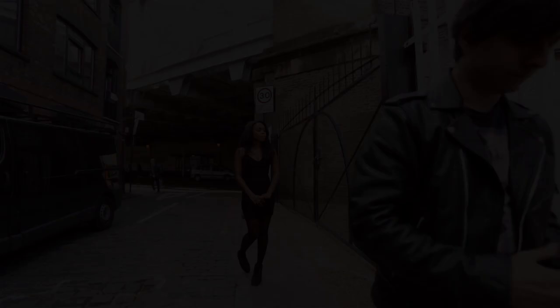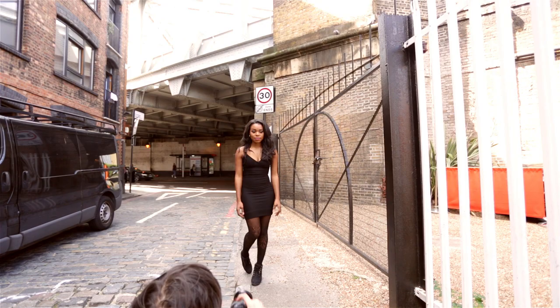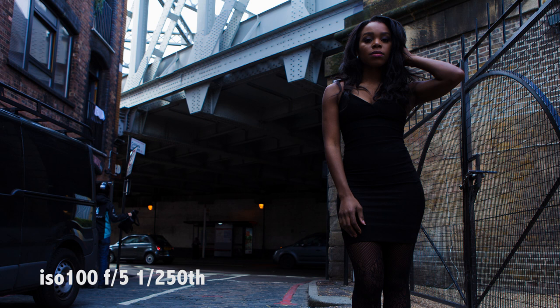Next we're going to shoot by the bridge. The video footage shows a nice day, but by underexposing the ambient light we have darkened the scene nicely. Adding flash just completes this picture.